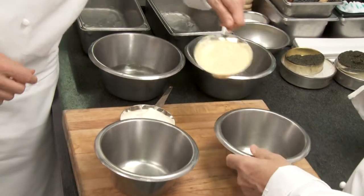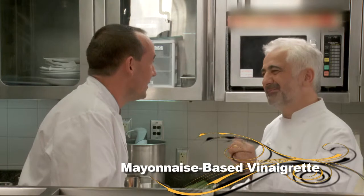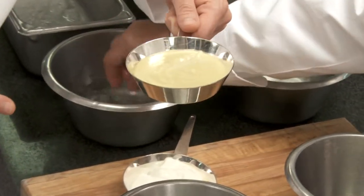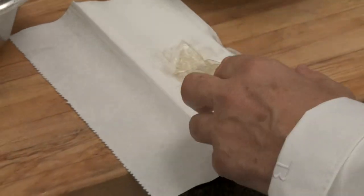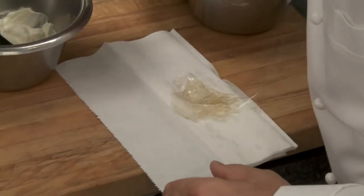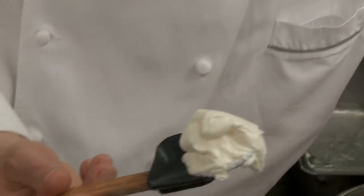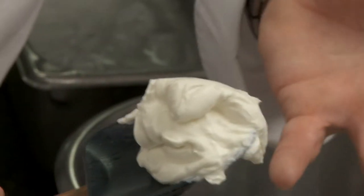Here we have the vinaigrette: salt, pepper, vinegar, mustard. This sauce is special — it's between vinaigrette and mayonnaise. We're going to add to it some gelatin. The gelatin is soft and soaked — you drain it, removing the excess water. One portion goes into the vinaigrette and one into the cream. Look how thick that cream is — it hasn't been whipped; it's just the richness of the cream itself.